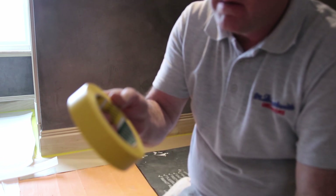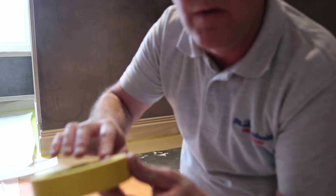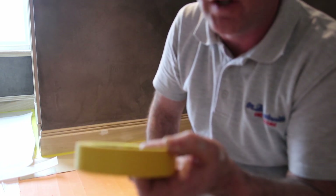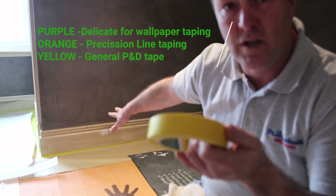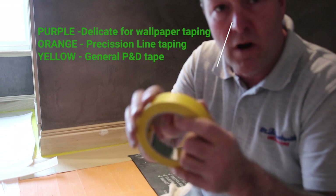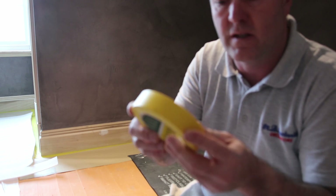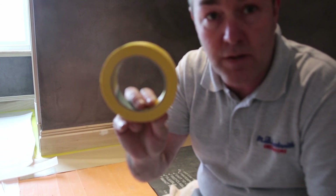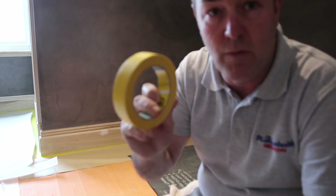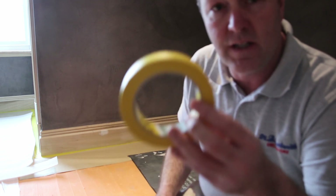They do a yellow one, an orange one which is a bit more delicate, and then a purple one for fine finish going over wallpapers. I find this Q1 one grips a lot better because we're going over a bit of an unusual surface. I've tried the orange-looking precision tape, but once you get some spray on it, it seems to crinkle up and not want to stick. Let me know in the comments if there are different tapes more suitable — that would be quite handy.